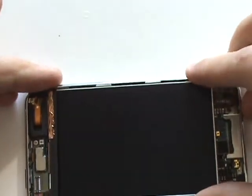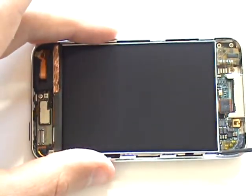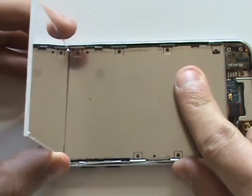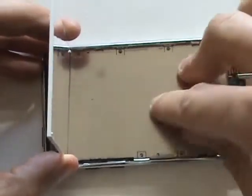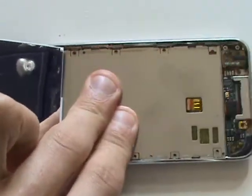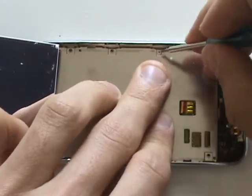Now we'll carefully insert this frame back into the iPod housing. Be very careful not to touch the LCD as fingerprints are extremely hard to get off. With the metal frame correctly in place, we can begin re-inserting the eight Phillips screws around the perimeter of this frame.